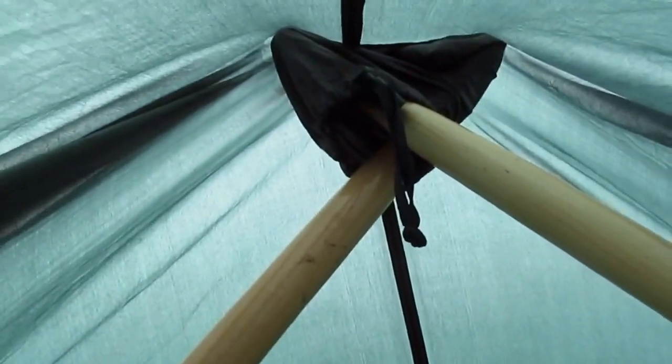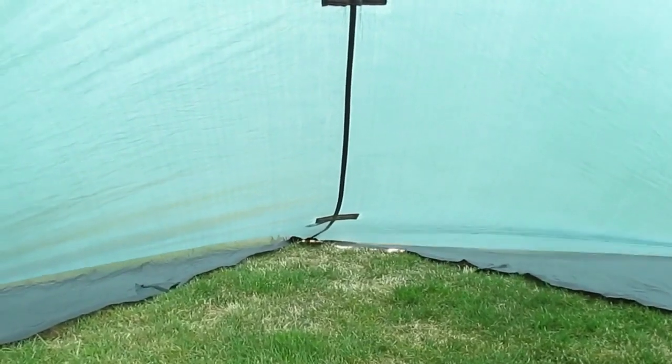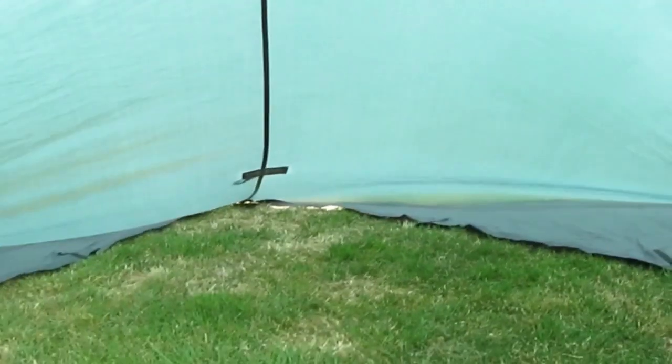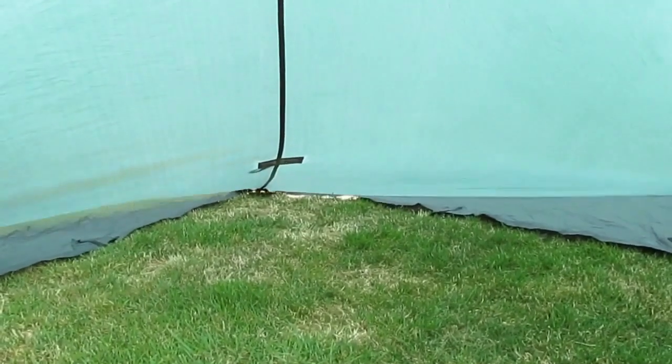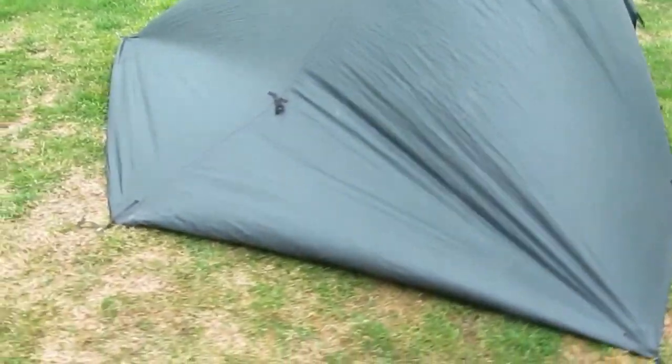And there we go — we have one pole coming up here to the apex, held in place with the peg bag, and down the other side. The effect is that you don't have a center pole, you have loads more room in there, and you don't have to take a pole with you. You can just utilize what you've already got on a canoe trip anyway, which is your paddles.